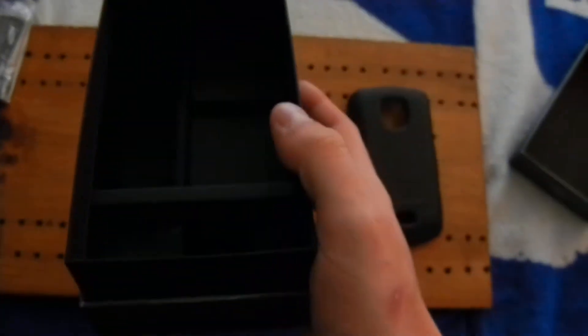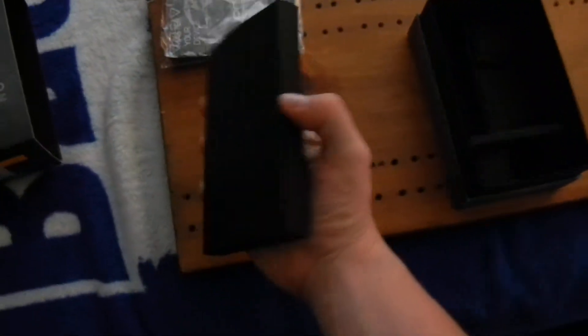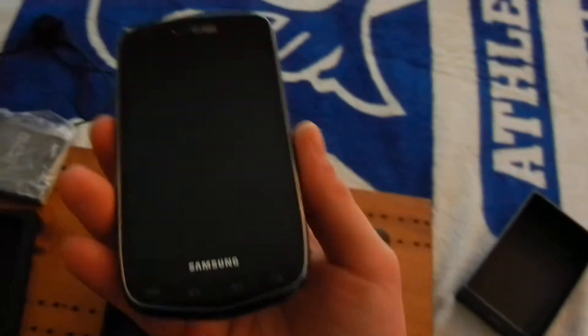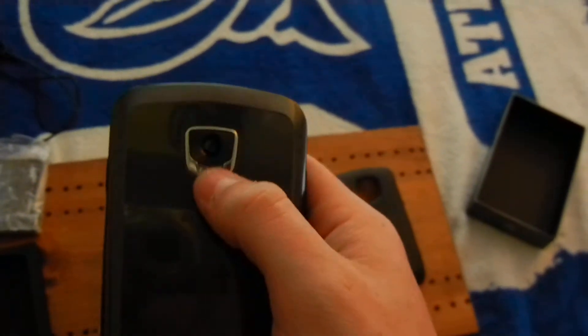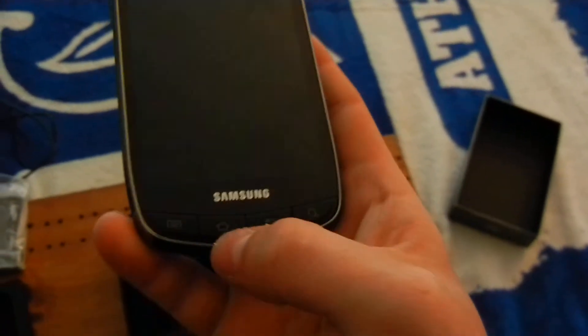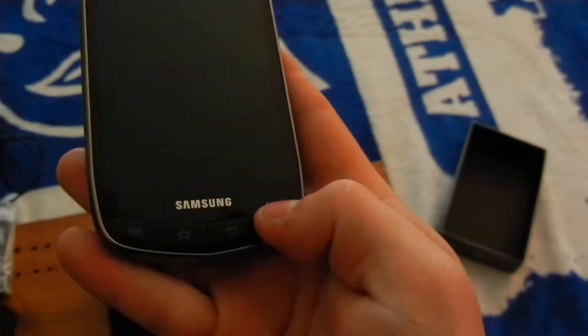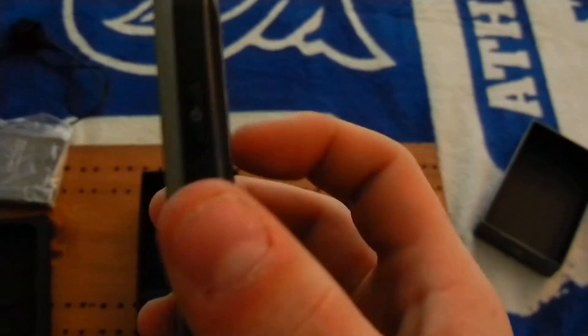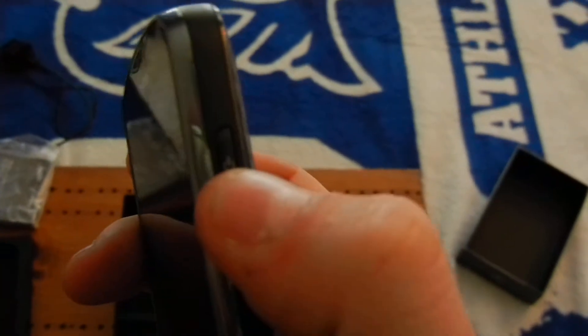And that's all that's actually in the box. So let's go ahead and get the Droid out. This is the Droid Charge — it has a 4.3 inch screen. It's got an 8 megapixel camera on the back and a 1.3 megapixel camera on the front. It's got hardware buttons — not touchscreen like on the HTC Incredible 1 and 2. It's got the Super AMOLED screen. They moved the lock button to the side of the phone, and you got your volume rockers.